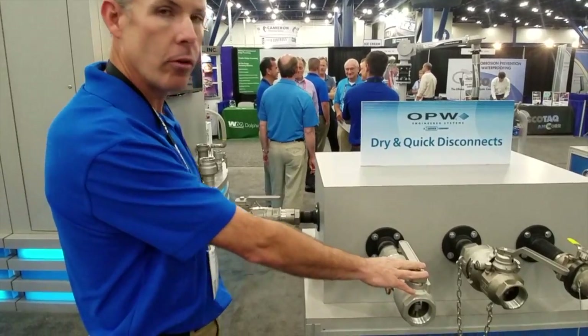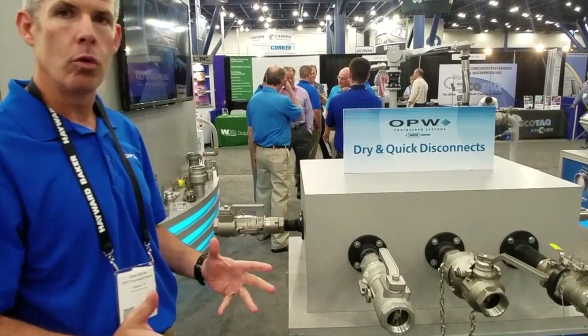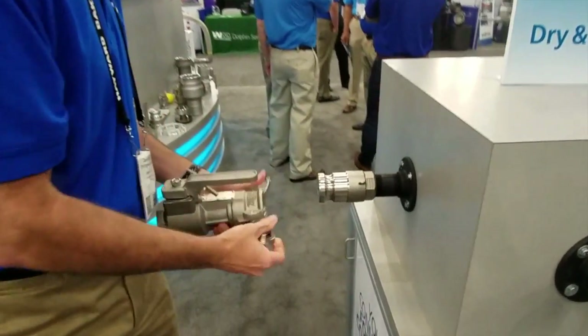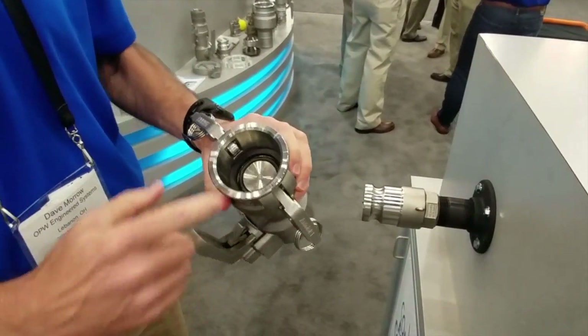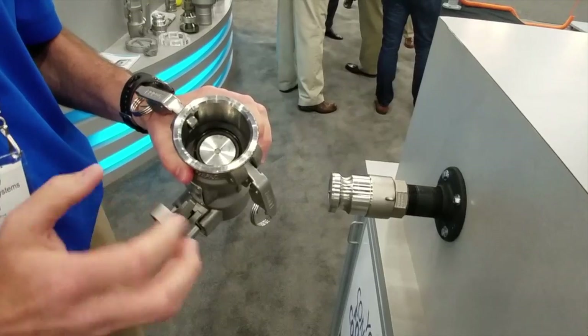So we have our standard Campbellock coupler. It's been around for 40 years. We now have a new Campbellock and Campbellock Flat. The Campbellock Flat is just that — a flat face poppet.